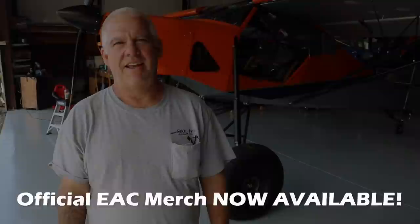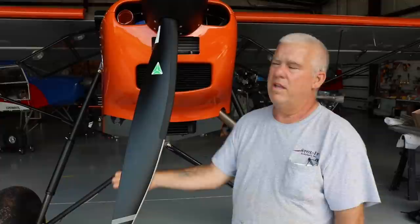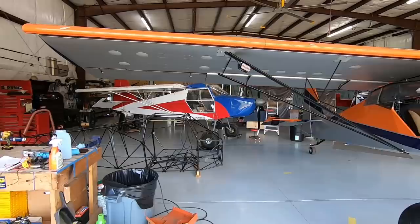Why don't you tell us about it, Chris? Hey Katie, this is Chris in Fair Play, South Carolina. We're going to give you a quick tour of my new Superstol 915. We powered this with a new Rotax 915 turbocharged engine, which produces about 140 horsepower. This is the first Superstol that we — or anybody — has done with the 915.